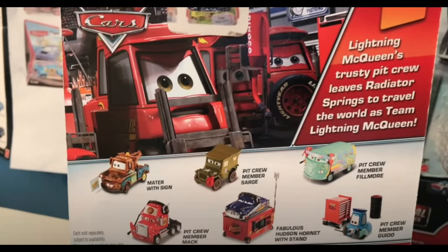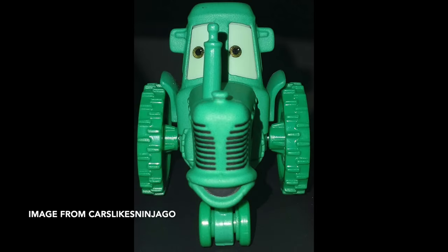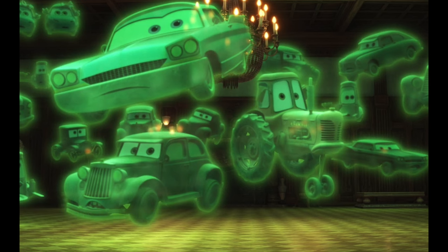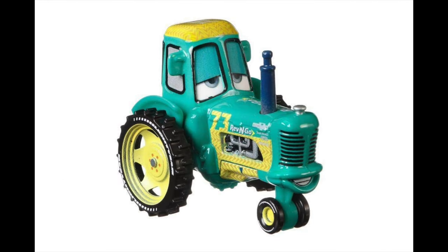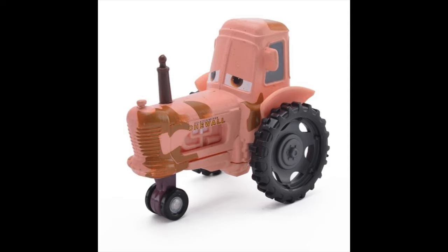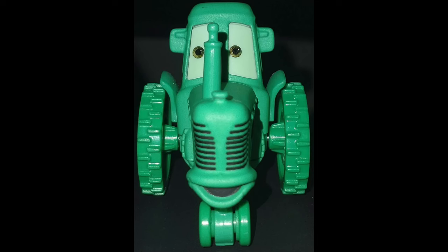The Ghost Tractor is one of my most anticipated 2024 Cars diecast releases, and it's an incredibly screen-accurate diecast with its expression perfectly matching its scene in Cars on the Road — with one exception: the mouth. While the tractor's eye expression is a perfect match to its scene in the show, it has a smile instead of the frown it has in the show. This was done because the tractor reuses the racing tractor mold, all of which are molded with smiles. Unfortunately, the original regular tractor mold is molded with a frown, and using it would have made this diecast perfectly accurate.